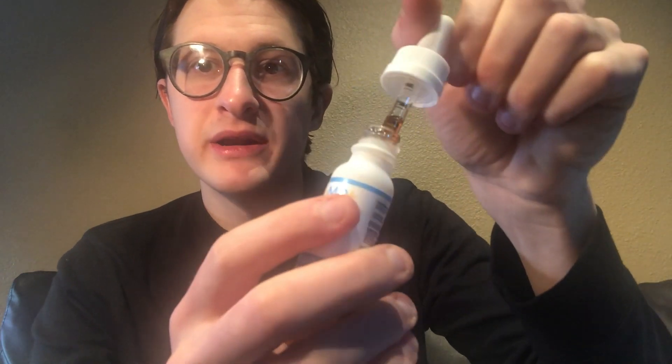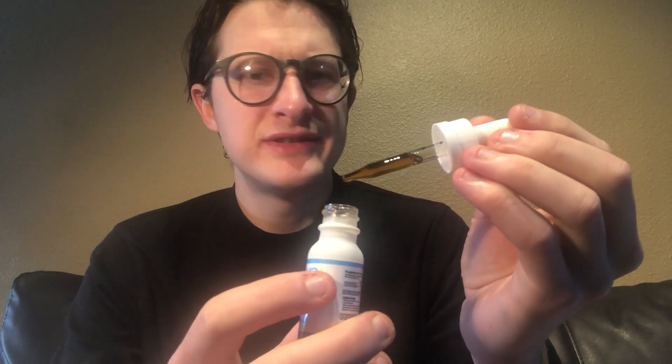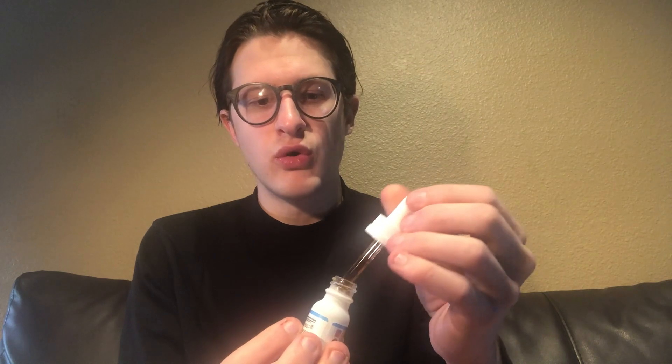I've been using it for about a week now — I wanted to try it out before diving into a review video. It comes in a small-sized tincture bottle, and I was really happy to see that the dropper included has markings on the side so you know how to dose properly. I was also really impressed by the color — I've seen a lot of CBD brands where it's either completely clear or a milky, dark brown, but this rich gold color is really what I've come to appreciate from the brands I enjoy.